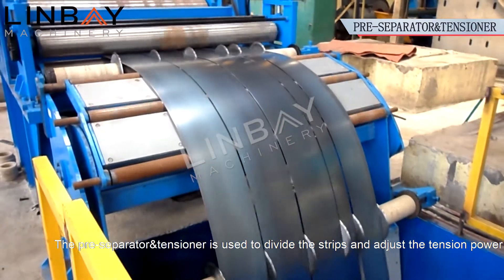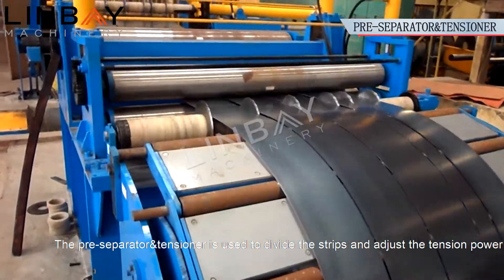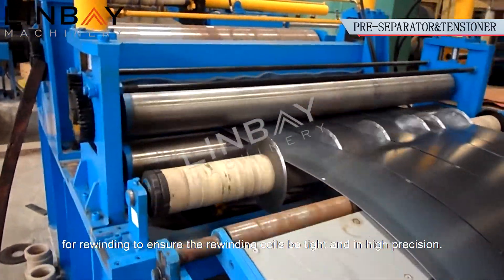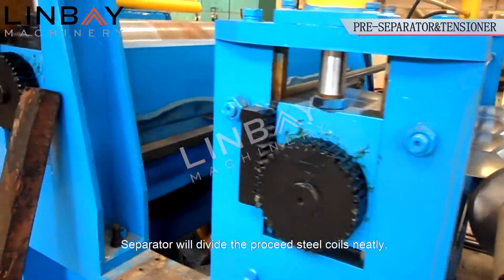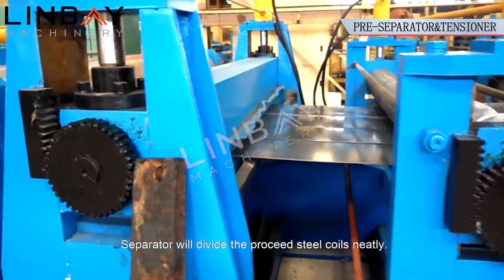The pre-separator and tensioner are used to divide the strips and adjust the tension power for rewinding, to ensure the rewinding coils are tight and in high precision. The separator will divide the preceding steel coils neatly.